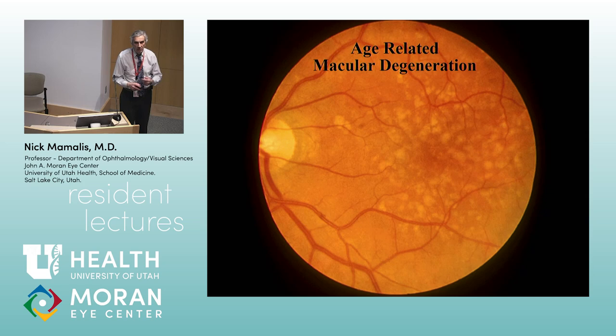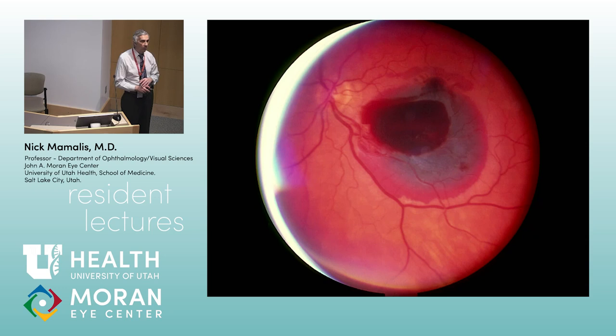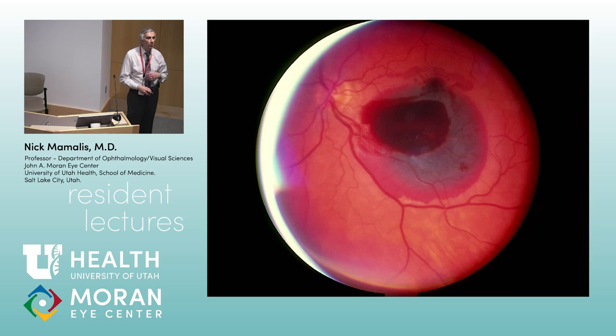Macular degeneration. The hallmark is drusen — deposits of lipofuscin and waste material sub-RPE, between Bruch's membrane and the RPE. In wet macular degeneration, you get neovascularization leading to sub-retinal hemorrhage. What we're seeing here is sub-RPE hemorrhage (gray-green), which then breaks through under the retina as sub-retinal hemorrhage. This is macular degeneration wet with sub-retinal hemorrhage.